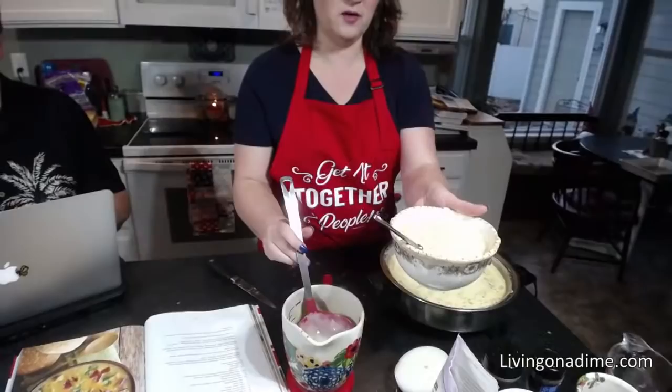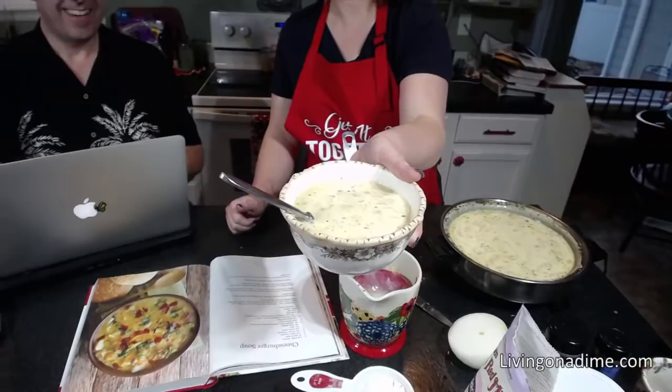If you want, you can put some sour cream in, or bacon, or green onions. Serve it with crackers or a loaf of homemade no-knead bread, or toast. My grandma served toast with every single meal and everybody loved it.